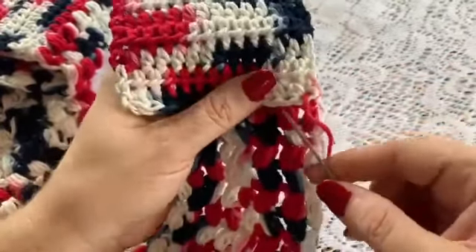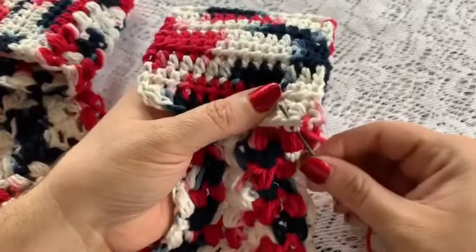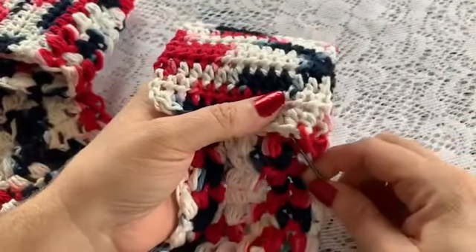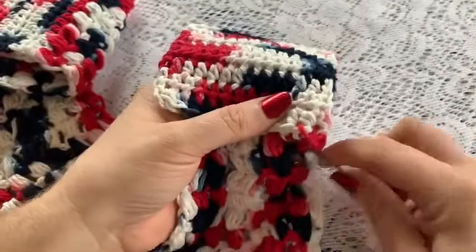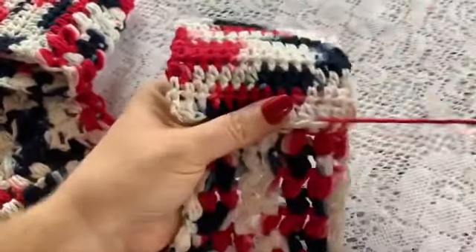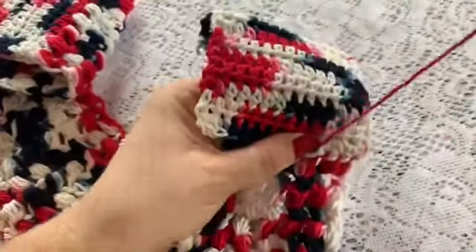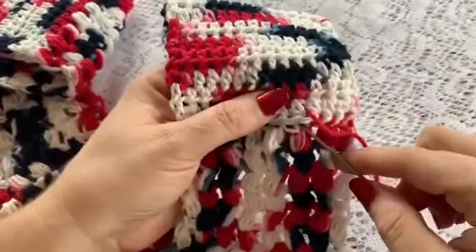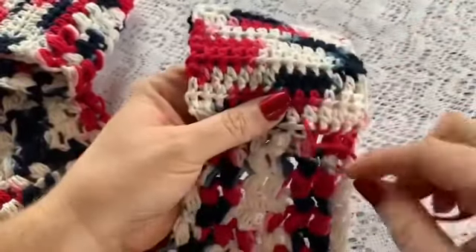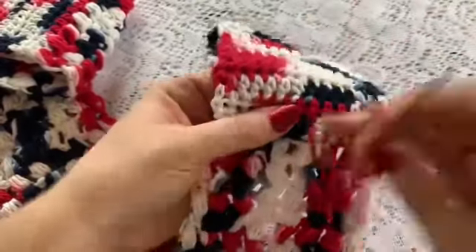Going into the stitch down here and then up through the stitch on the end. You are just going to do this all the way across until you have reached the other end, making sure you are going through both sides all the way across.